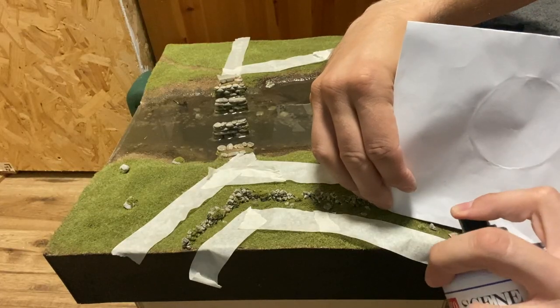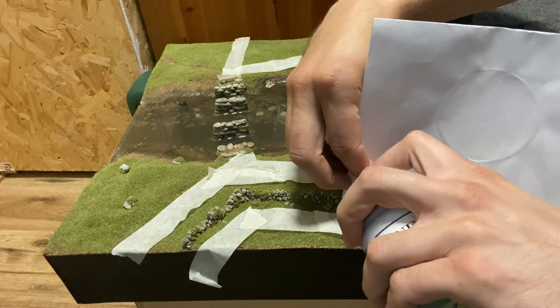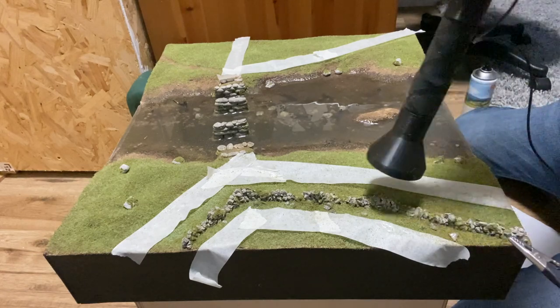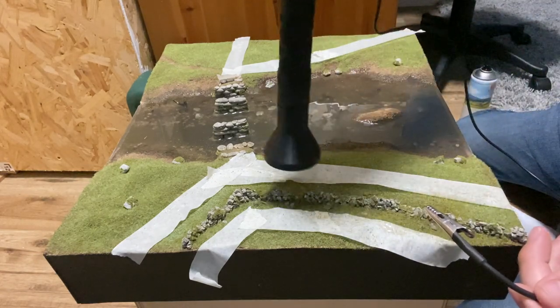To keep some areas of short grass I use masking tape to cover them. Layering spray is used in different areas before I add a top layer of WWS 4mm dead grass.